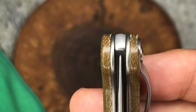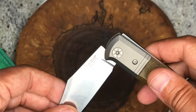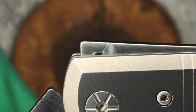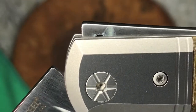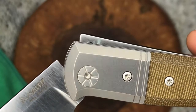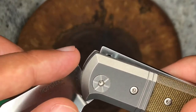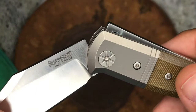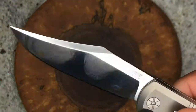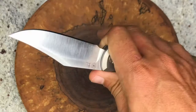Blade centering is bang on and the action is great — the pull is probably a five, and then it snaps in super strong. You can see that little opening notch that hooks into the blade tang. LionSteel uses a technique called 'confusé' — a French term meaning 'forced crown' — which is a method for locking up the blade extremely solidly. Non-locking blade, yet it locks up ultra nice and tight, giving you great confidence for use.